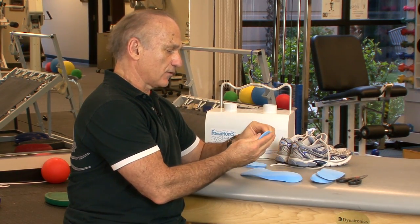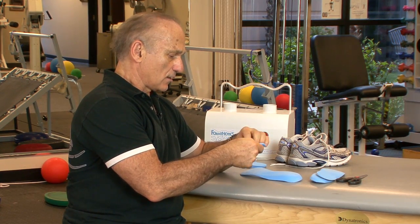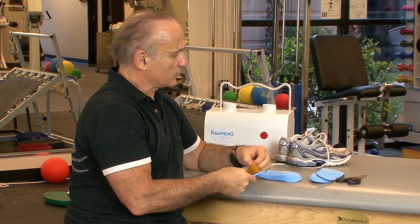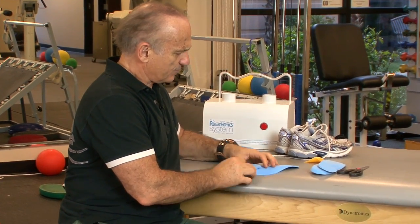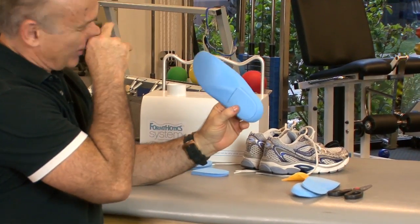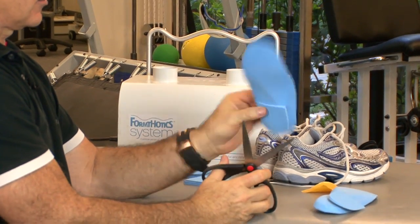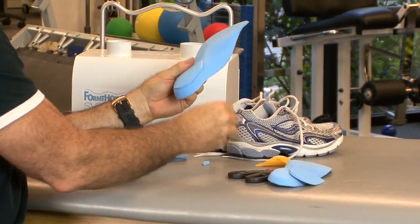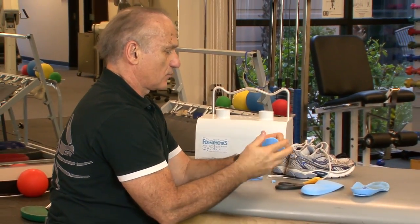These wedges are self-adhesive, so you don't need glue — just peel and stick it to the bottom of the orthotic. I like trimming off that little edge because most patients complain about it going into the arch. Now I have a nice rear foot varus post. That one's done.